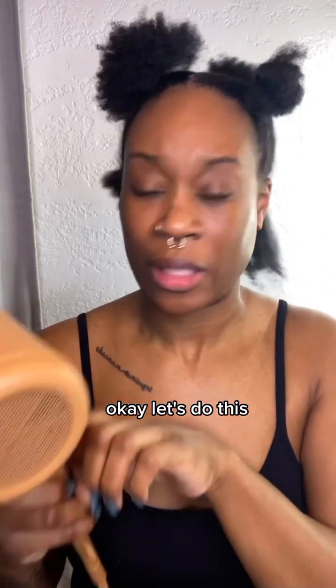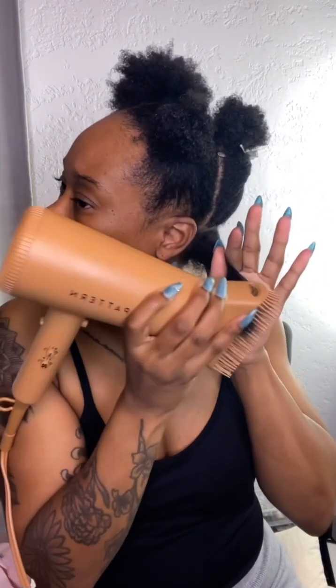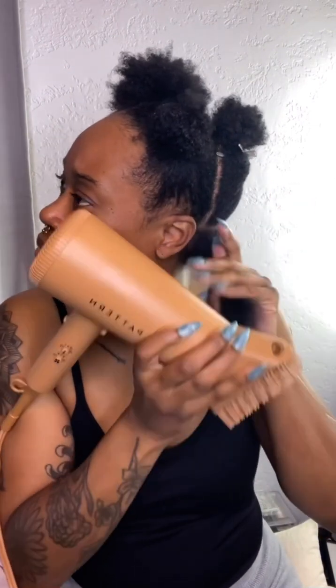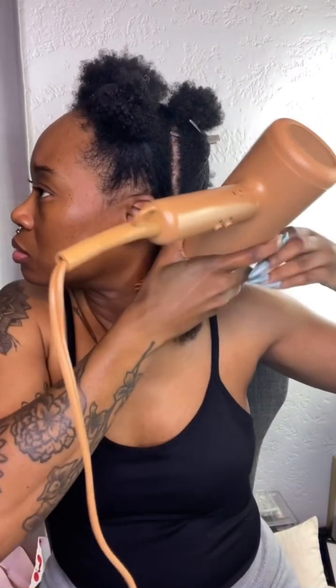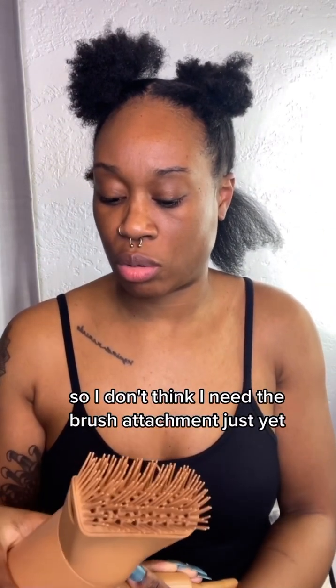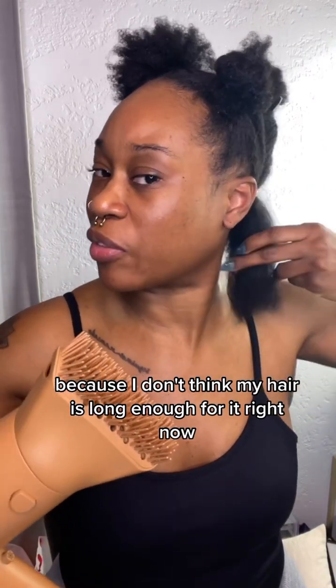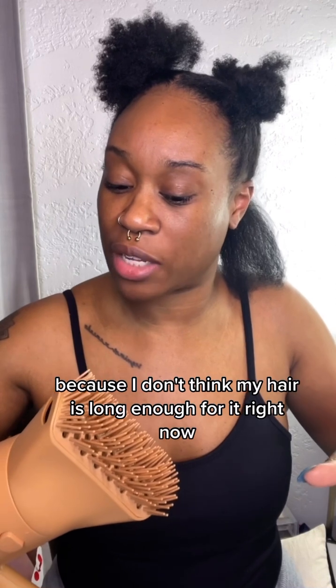Okay, look at us just starting — all the optimism in the world! Having fun brushing them tangles, get that kitchen honey because lord have mercy she needs it. These voiceovers — bear with me tonight because I've never done this before. I don't think I need the brush attachment just yet because I don't think my hair is long enough for it right now.